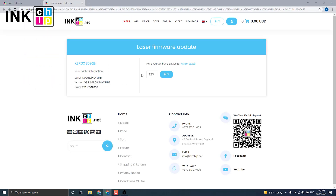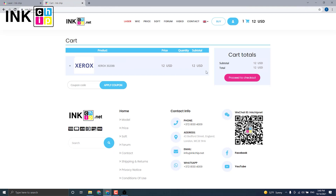Click Next. Click Buy to proceed to checkout. The payment page will open. If it doesn't for some reason, press the Copy button and insert the link into your browser's address bar. It will allow you to proceed to payment for the chipless firmware.